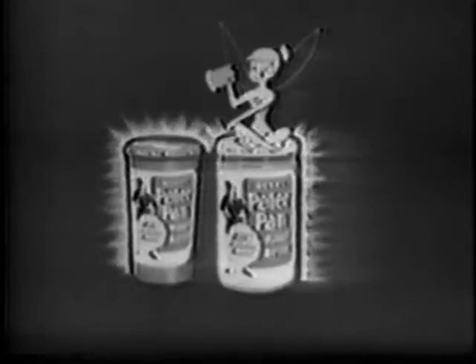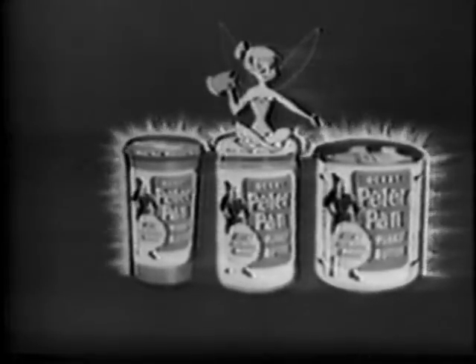Choose Peter Pan creamy smooth or crunchy with real chunks of peanuts blended all the way through, in the new wide mouth jar with the easy twist-off top, in the handy drinking glass size, or the big long-lasting vacuum tin.